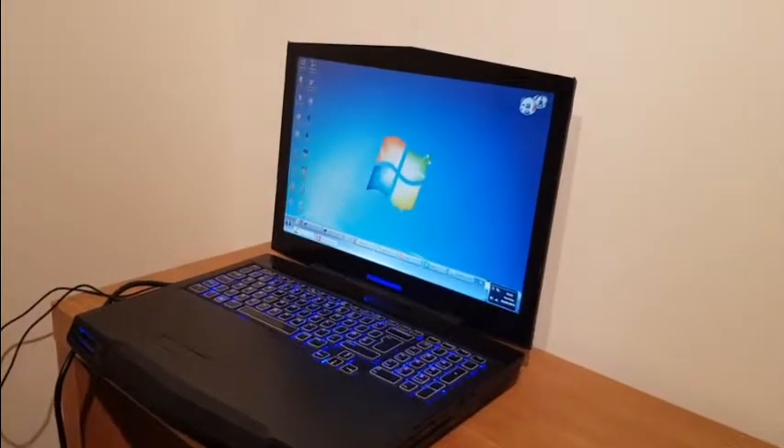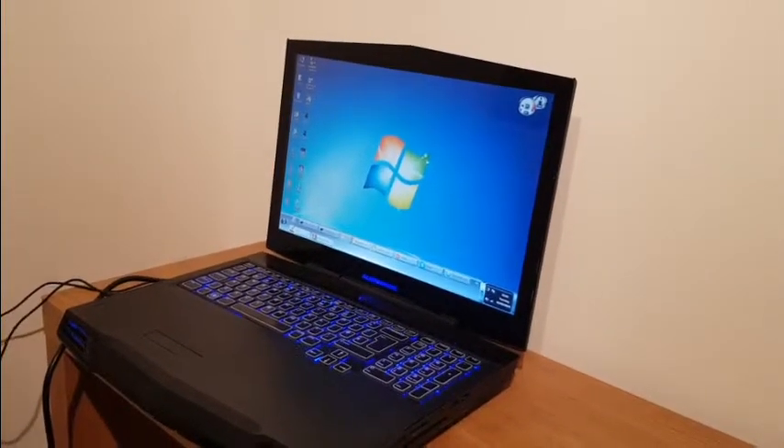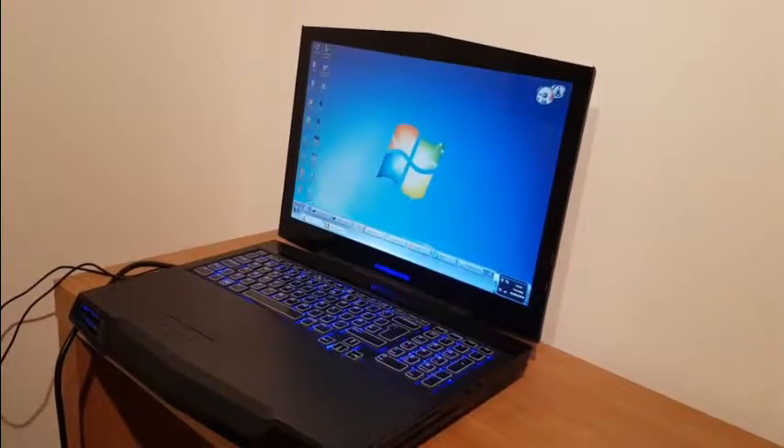Hello everyone and welcome to my video. This time we are replacing a graphics card.